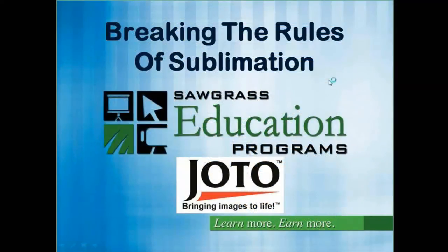Good afternoon everybody, my name is David Elvin, I work for Jotto Paper. In a moment I'm going to be handing you over to Jimmy Lim, who is one of the experts at Sawgrass Technologies, and he's going to be speaking to you about breaking the rules of sublimation. At the end of the session there's going to be a question and answers, so write them down during this webinar and we will go through any questions you may have at the end.